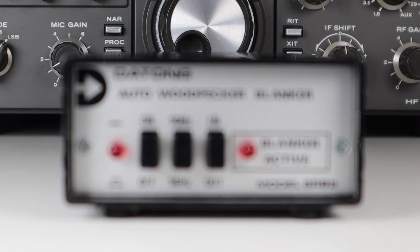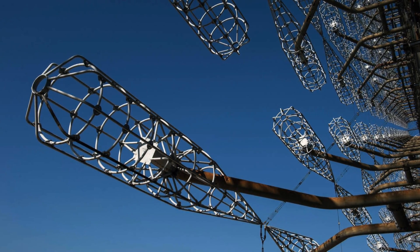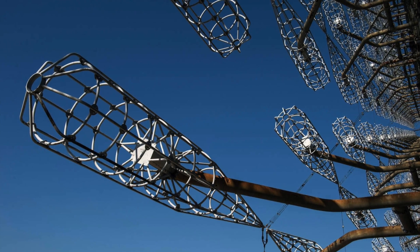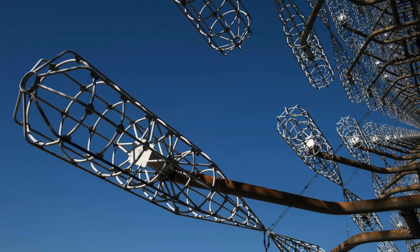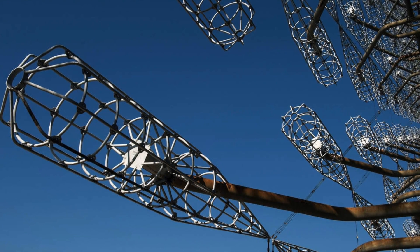That's a look at quite a remarkable piece of kit you don't see often nowadays — the Auto Woodpecker Blanker from Dayton. If you want to know more about the woodpecker itself and the crazy conspiracies that surrounded it, as well as attempts to take it off the air, I'll link two videos below and at the end of this one.